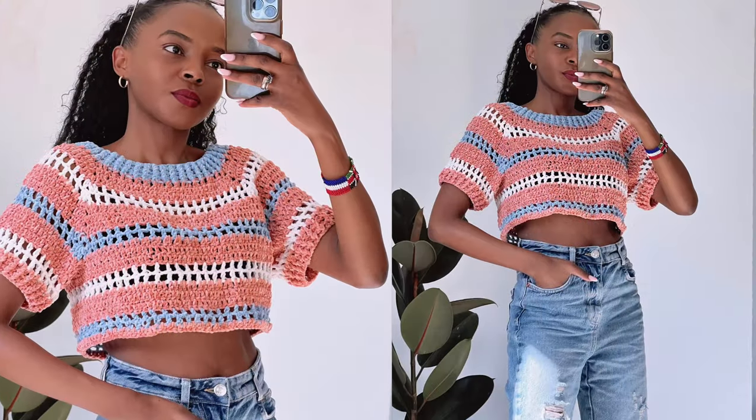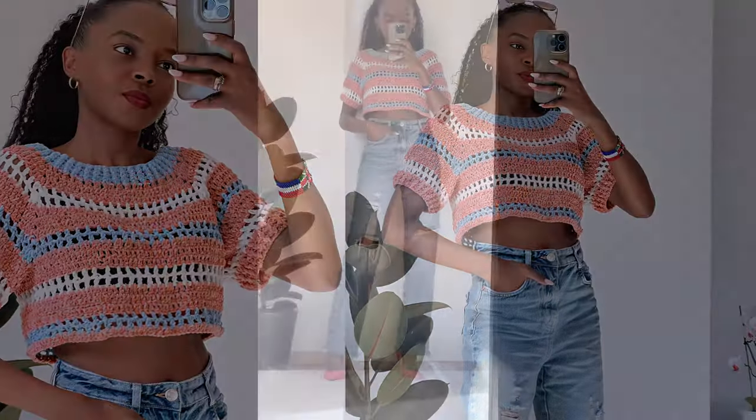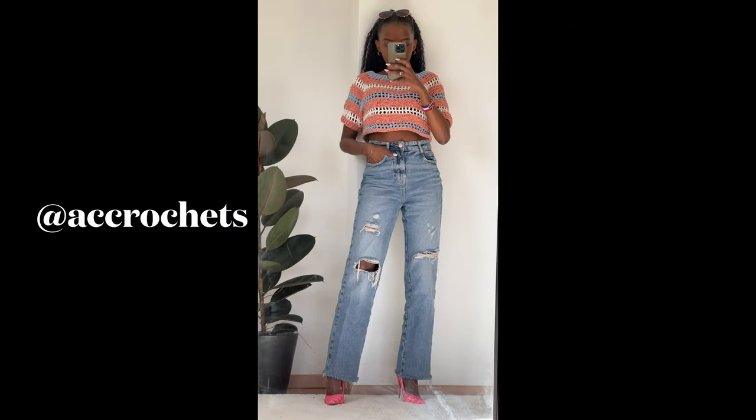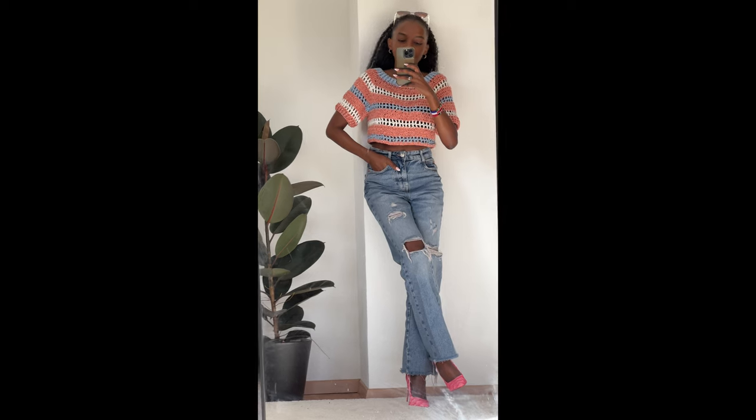Hi guys, welcome to another video. My name is Agnes and in today's tutorial I will show you how I made this raglan top-down top — you can call it a t-shirt if you want. I wanted something easy that I can pair with jeans and have this simple fall look, and I think I achieved that.